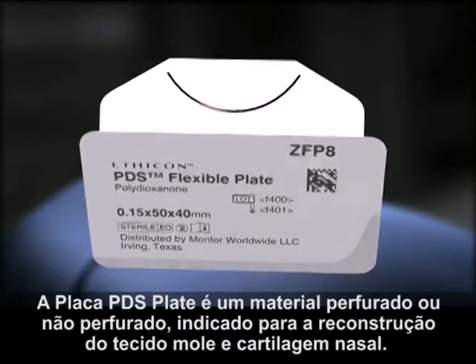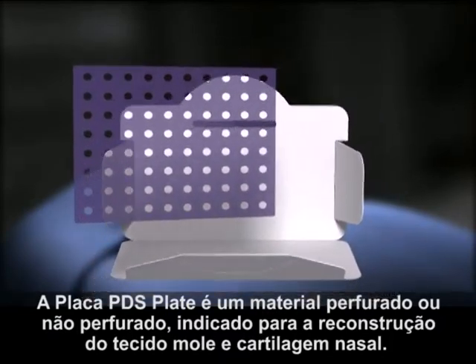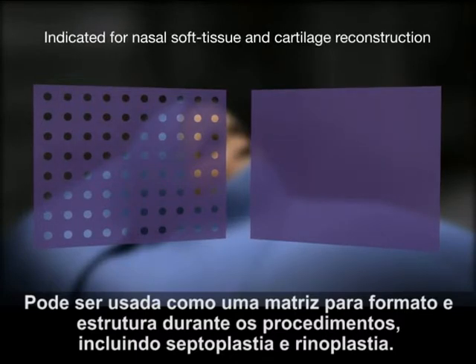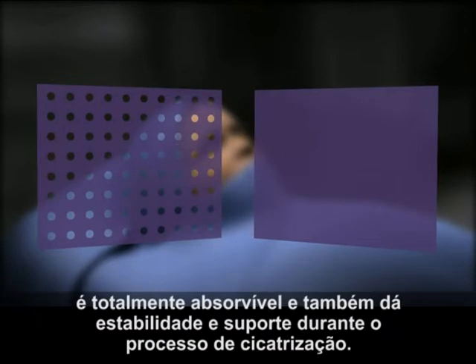PDS Flexible Plate is a perforated or non-perforated material indicated for nasal soft tissue and cartilage reconstruction. It can be used as a shaping and structural aid during procedures including septoplasty and rhinoplasty. Made from the same polydioxanone compound as Ethicon's PDS Suture, it is fully absorbable yet provides stability and support during the healing process.